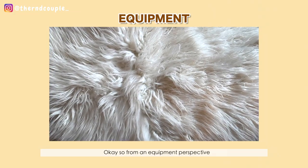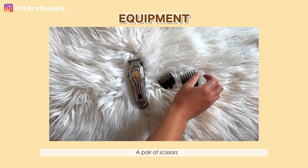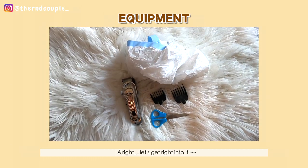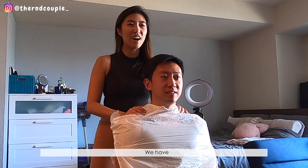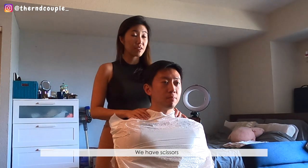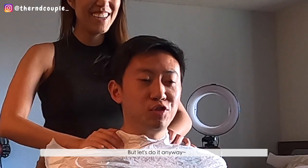From an equipment perspective, we're gonna need a clipper with two guards, a pair of scissors, and a trash bag. All right, let's get right into it. We have our comb, you're covered up in this trash bag, we have a clipper, we have scissors — are you ready? No, but let's do it anyway.